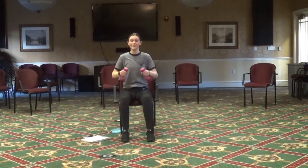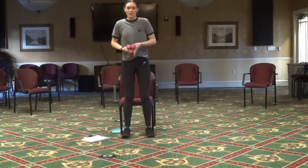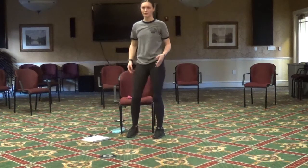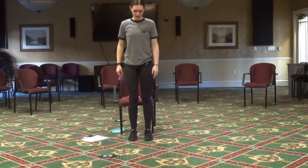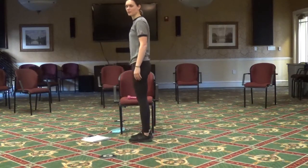Two more. Now we're going to get out of that chair. You can leave those weights on the chair so you can easily grab them. First we're just going to do some calf raises — go up onto your toes and back down.